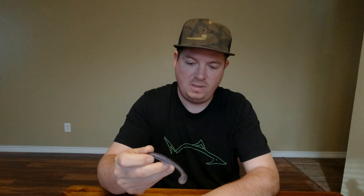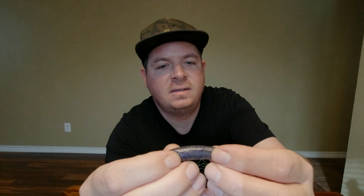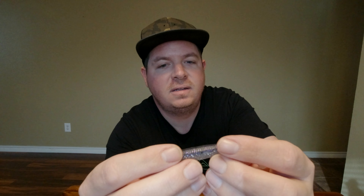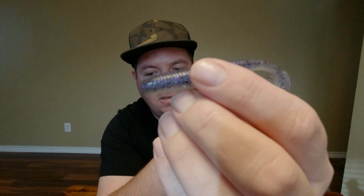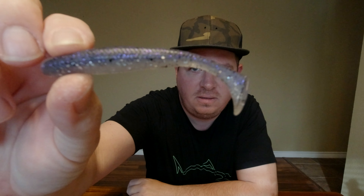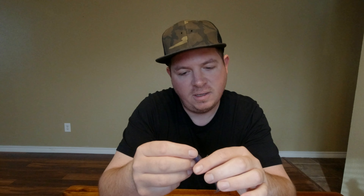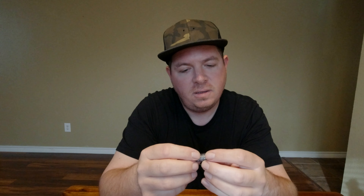Let's get one out of there. It's got some black flake, some silver flake, and some purple. Look at that — it just looks good. It's pretty tough plastic too. What I noticed in one of my previous videos fishing the A-Rig is I had some Kytex on there and some Big Bite Bait swimbaits, and the plastic's real soft.